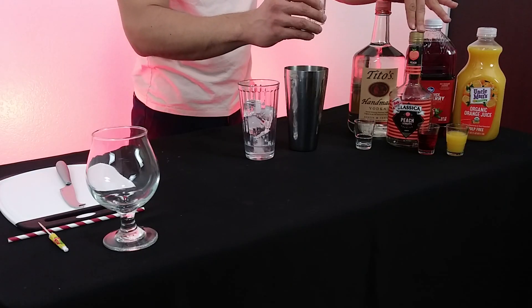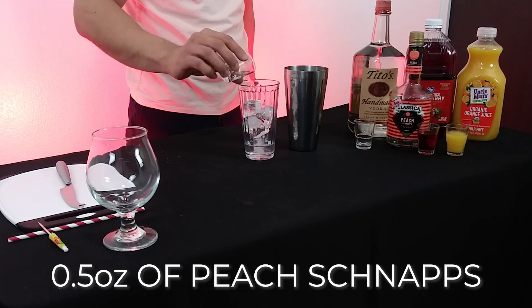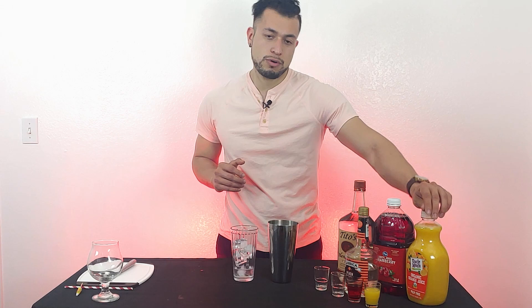Then we're going to go with peach schnapps. There are a lot of peach schnapps out there — I just go with a cheaper one. I was getting groceries, might as well grab this one. You're going to need half an ounce of that, and let's pour it in there.